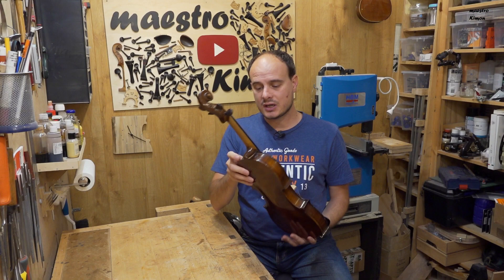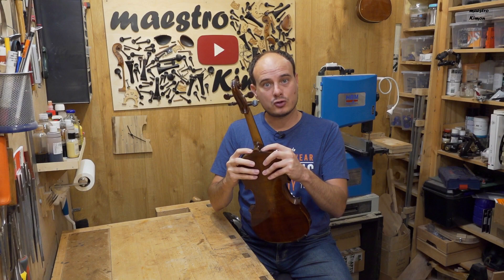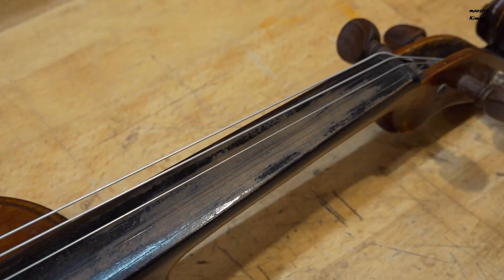That means that I will have to remove the neck out of the body, so I can control and maybe re-glue the ribs onto the block, because I think that these have also been detached. Then I will place the neck back onto the body.